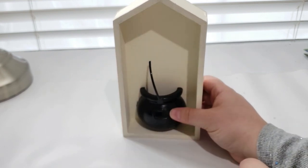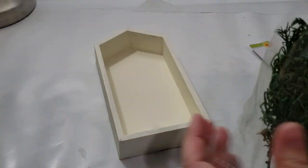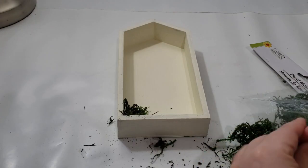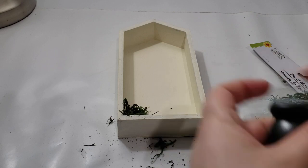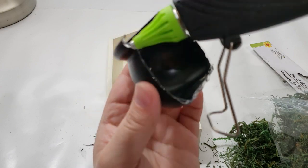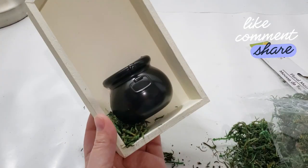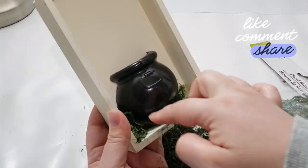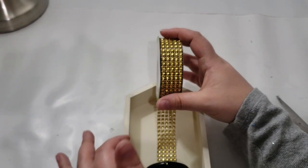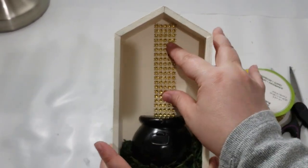I only need one half of the cauldron, and it fits flush up against the house. Before adding the cauldron, I added some green moss from Dollar Tree on the bottom of the house because I wanted the cauldron to look like it was in the middle of a forest. I then added hot glue to the outer edges of the cauldron and pressed it firmly up against the house, then continued adding some moss on the bottom of it.